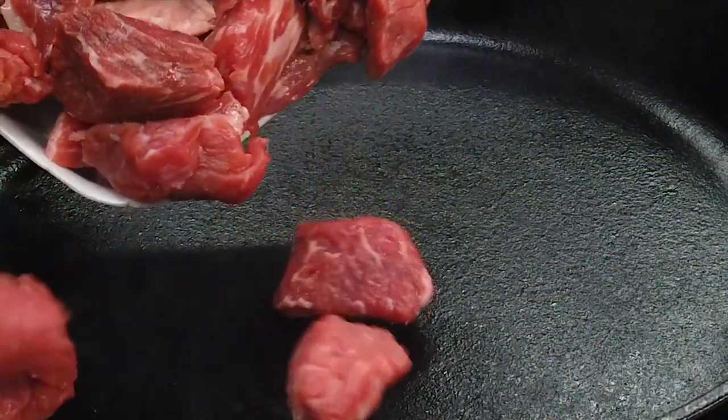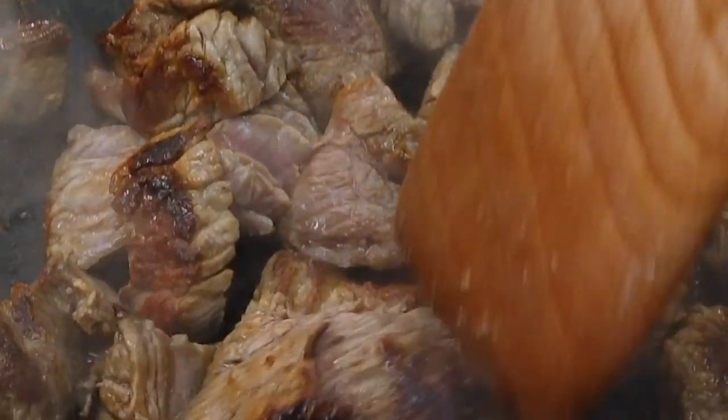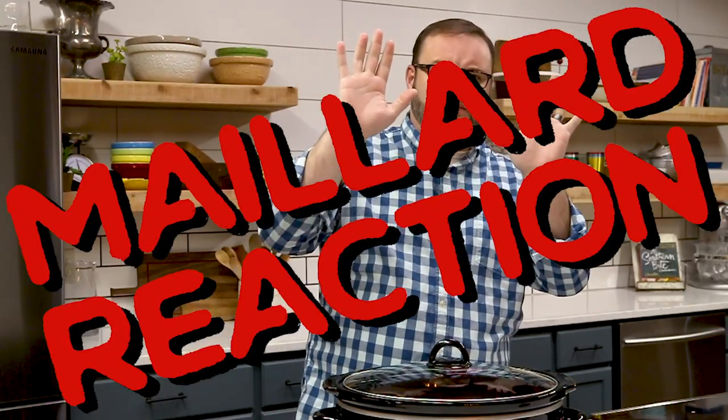I get questions all the time about searing the meat before it goes into the slow cooker. The truth is, the myth that searing meat somehow seals in the juices is just that — a myth. And being that we're slow cooking this meat in liquid, it probably wouldn't make that much difference anyway. That said, searing does add flavor. Think about all the golden brown deliciousness that you get on meat when you sear it — that's the result of what's called the Maillard reaction. And while that's super important on things like steak, we're basically going to cook this to death, so personally I find that it's a step that's unnecessary.